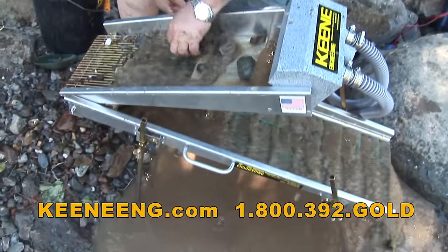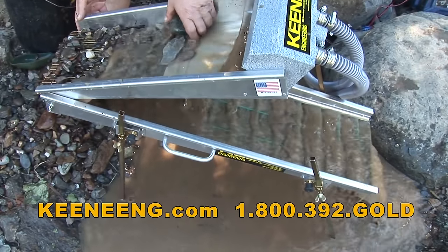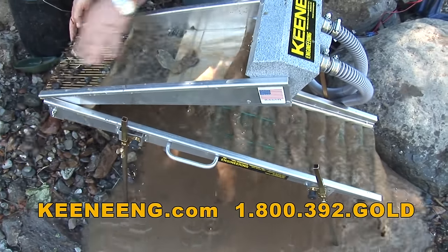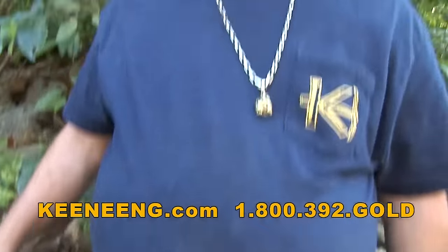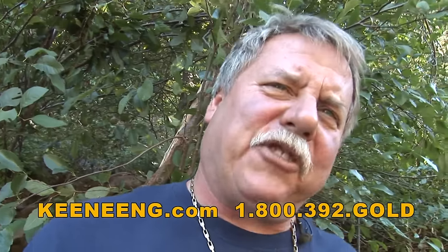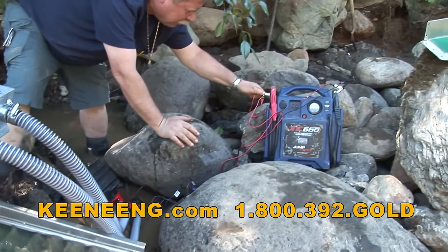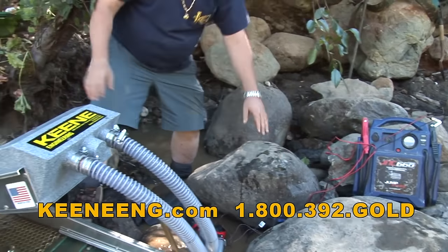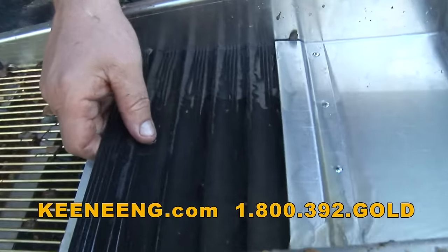A lot of the people that have been running these out in the field are running 20, 30, 40 bucket loads in a day - probably a good ton of material. If your material is a little classified, a little smaller, you could probably run a lot more. It takes a lot longer when you're dealing with a lot of rocks. Look at that - I can see a piece of gold right there! I'm going to clean it out in a minute, we'll see what we got and see if we found enough gold to stick to this spot. Let's take a look at the upper mat up here - look at that, there's some gold in there.